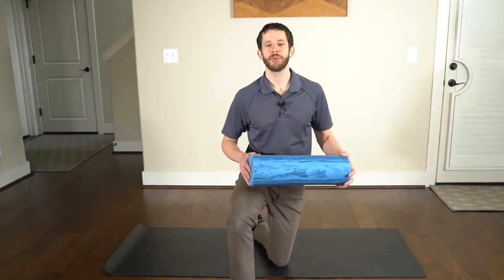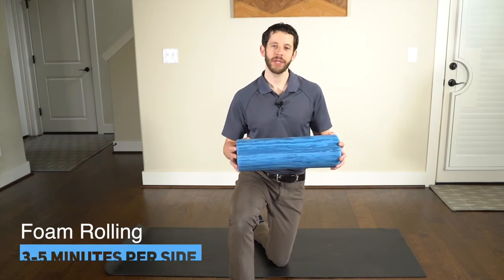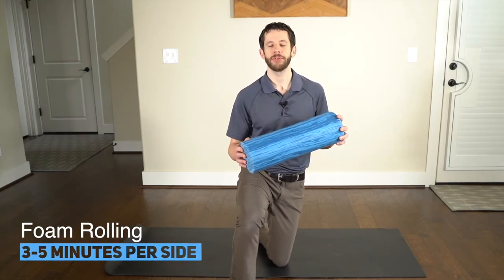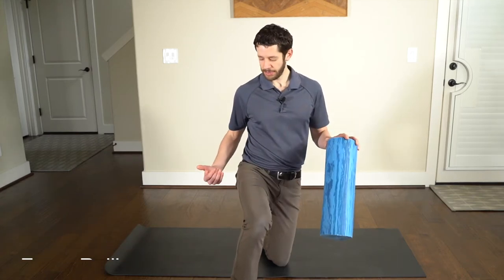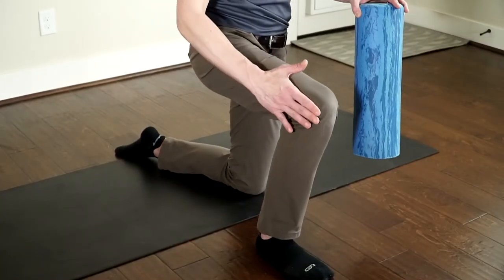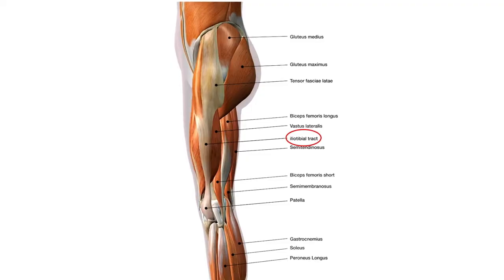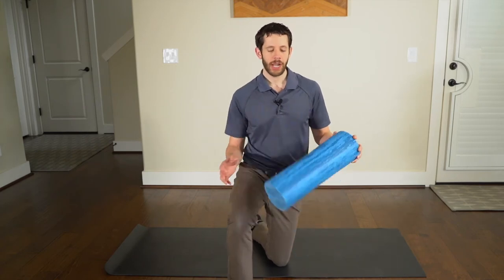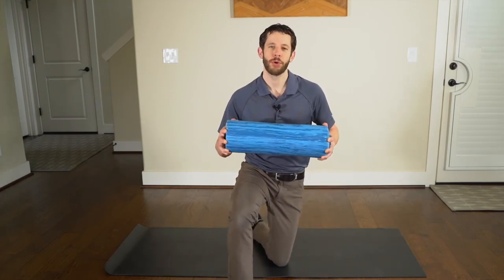We also want to make sure we stretch all the muscles that cross the knee joint to keep everything as flexible as possible. Our first flexibility exercise is going to use a foam roller. The IT band, or iliotibial band, runs from your hip down the outside of your leg past your knee and inserts on the tibia. This structure gets really stiff with repetitive movements like stair climbing, kneeling, or walking long distances up and down hills, and can develop a lot of trigger points that we want to address with a foam roller.